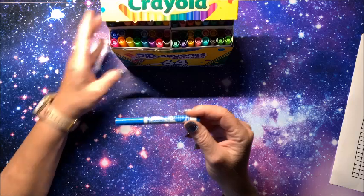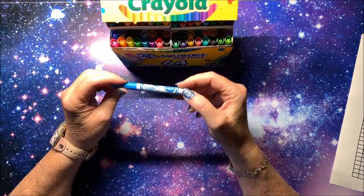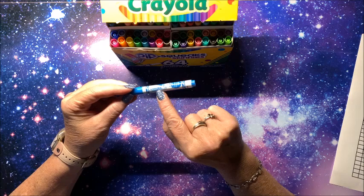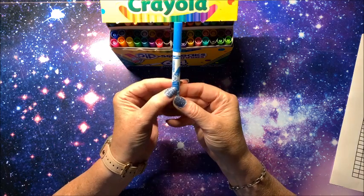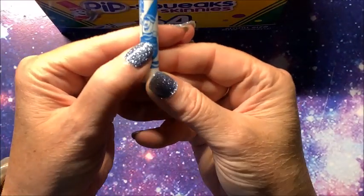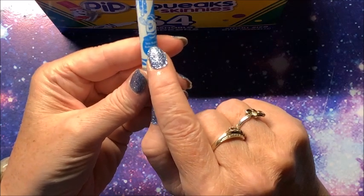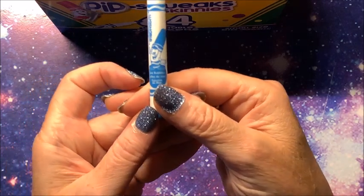The reason I really wanted to try these is that there are very few Crayola products that actually have color names on them. Guess what — these have color names! Right here, the writing is kind of small, but in three different languages, the top one being English, is the color name. This one is called 'sea bubbles.' I bet these are going to have really cute names.